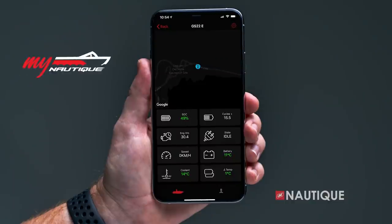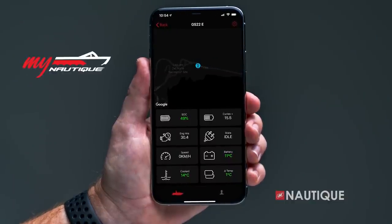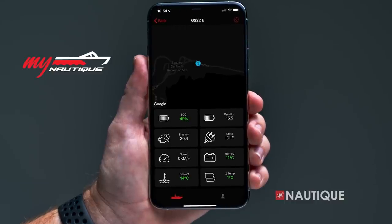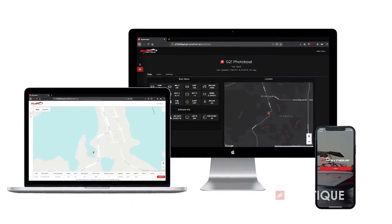For 2022, myNautique can be found in every model. This allows you to remotely monitor your battery voltage, fuel, ballast, location, and other important information right from your phone or computer.